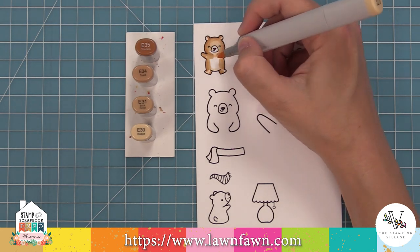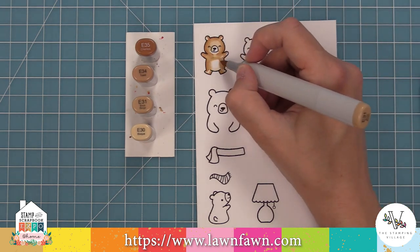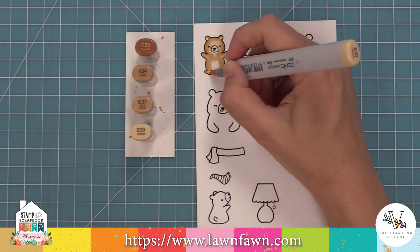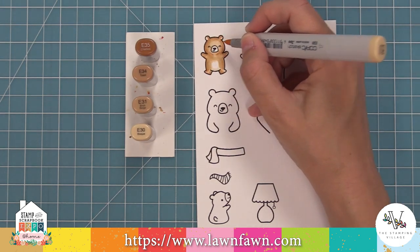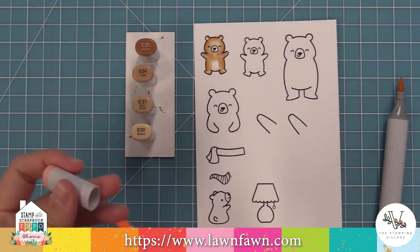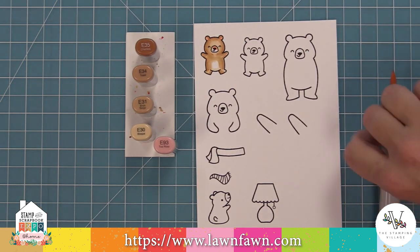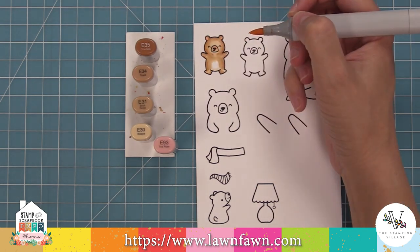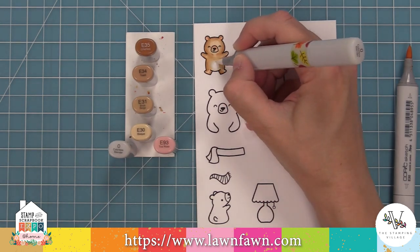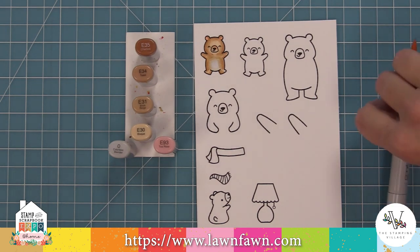One of the things I love that the girls on the Lawn Fawn Design Team do is they leave white spaces on the characters, especially around their little bellies. This is one of my first times practicing this idea, so I kind of created a circle there around his little belly — it doesn't have to be perfect. To help that blend in, we're going to use a colorless blender. For his ears and nose we're using a pink in that brown family, so it's easily blended out with the E30. Then the colorless blender will blend out those edges of the belly so it looks like a little fuzzy belly.